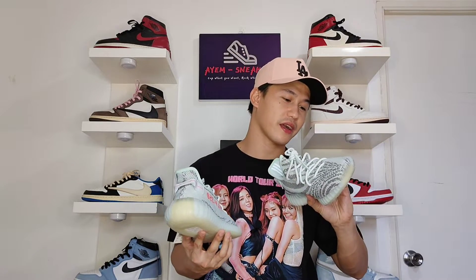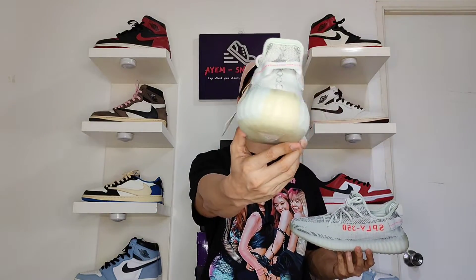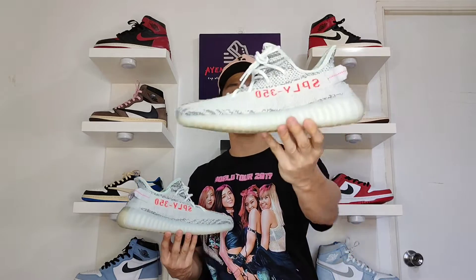Overall, I can't deny that this is one of the dopest OG colorways of Yeezy 350, and this restock is a good opportunity to cop one if you didn't make it back in 2017. Just like I said earlier, I'm not really excited with this — maybe because we have too many colorways of Yeezy 350. I will still choose the Yeezy Zebra colorway over this, but that's just my opinion — different strokes for different folks. That's how good the Yeezy 350 V2 blue tint colorway is. Let me know your thoughts: do you love this colorway? Are you still excited with the Yeezy 350 in general? Leave a comment below.